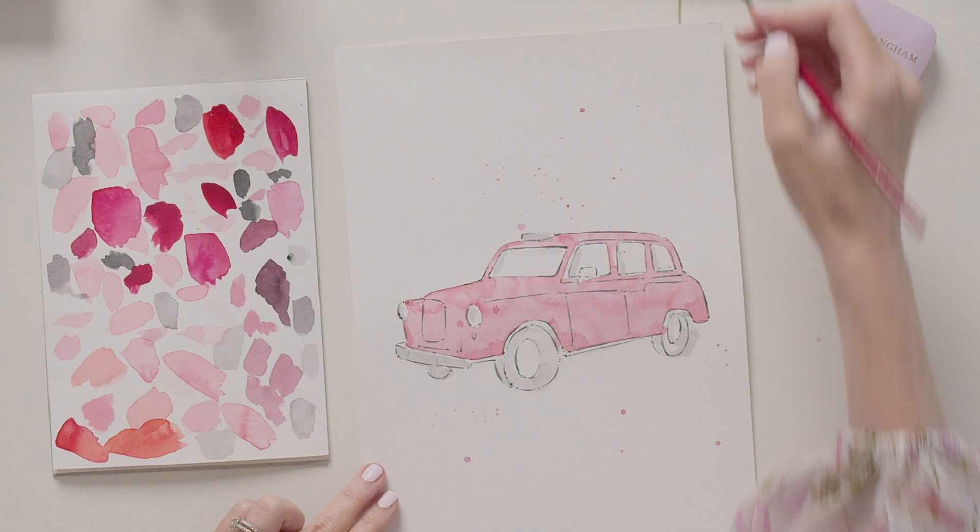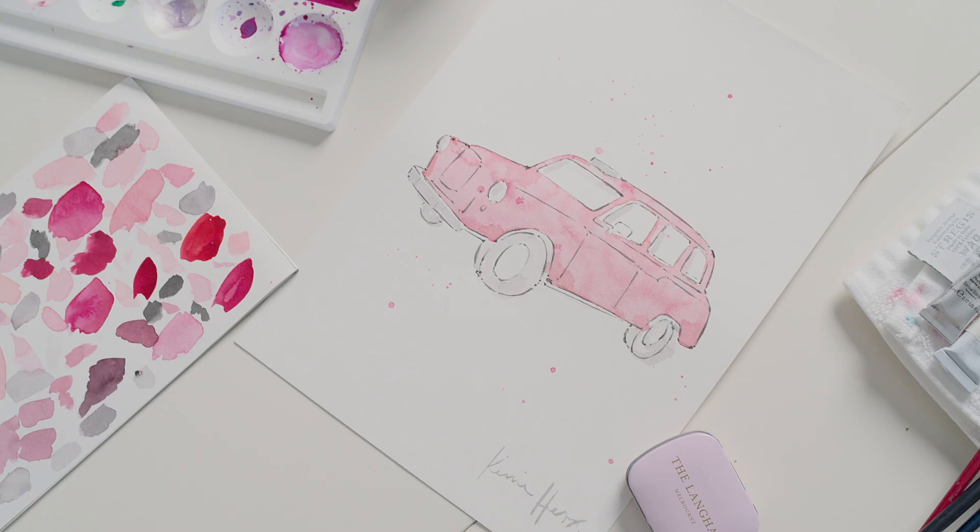And there is my simple painting of the Langham pink taxi — a little creative joy in watercolour. I'll see you in the next video.